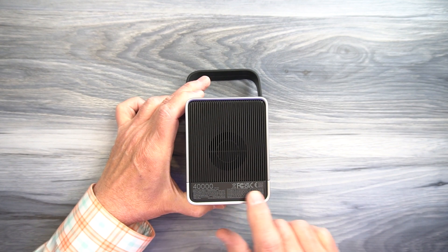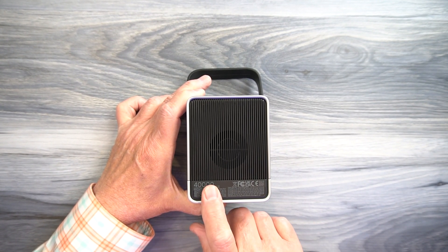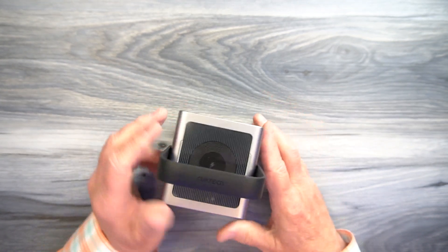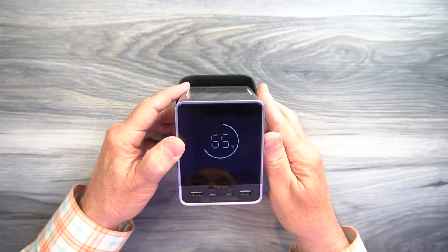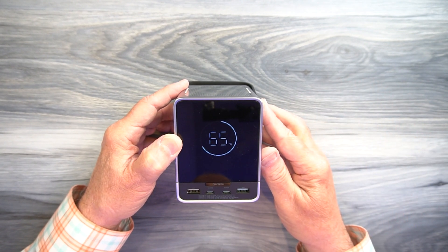All four ports can be used together along with the Qi charging pad on top. On the rear of the unit are specifications and other product information — 40,000 milliampere hours, an incredibly dense and powerful product to take with you. You can charge five products at the same time, giving you everything you need when away from home to keep all your portable electronics fully charged.